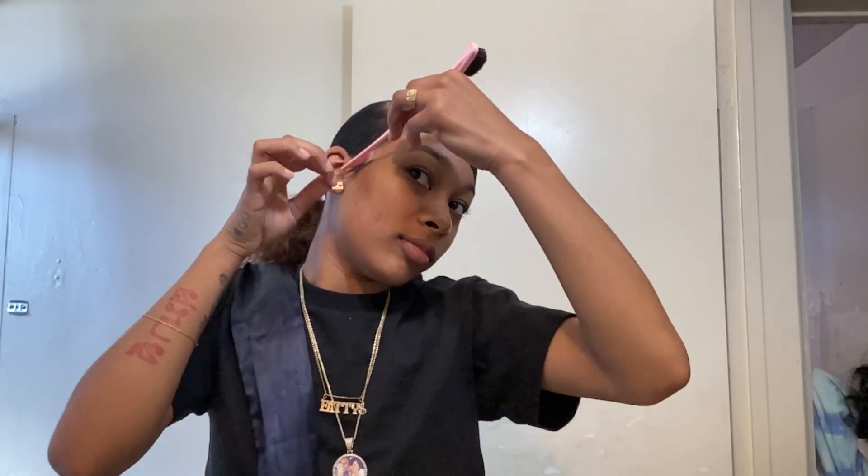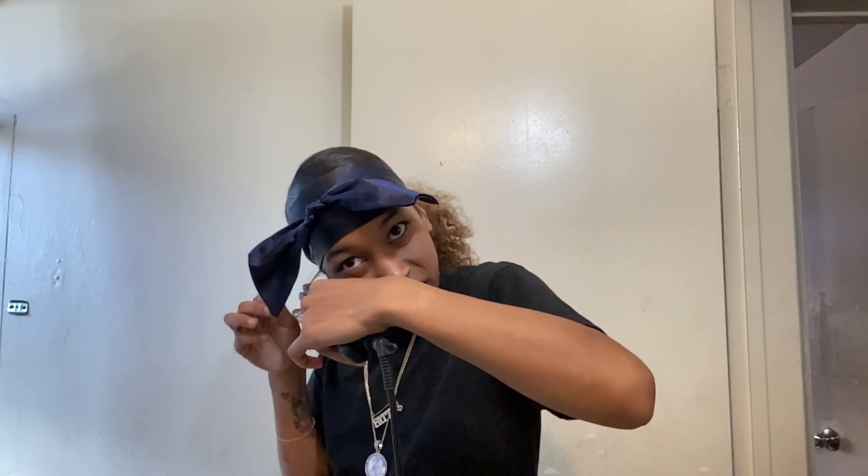Sometimes I don't like how my baby hairs be looking, so I just straighten them and they just be out. This is all optional — you don't gotta do this. I only do this because when it curls I don't like it, so I straighten my shit. Sometimes I leave it out. And that's it.